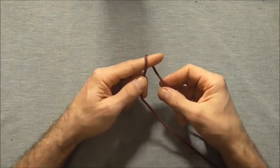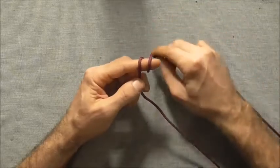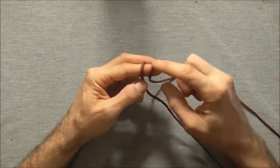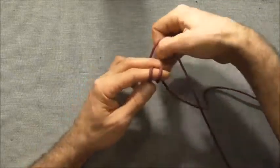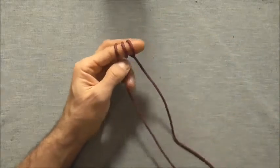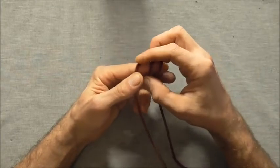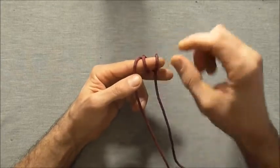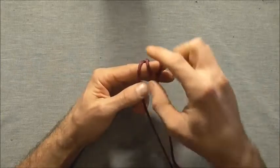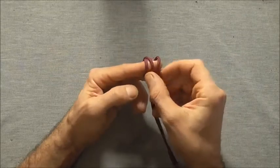We want to start off by tying an alpine butterfly. The way I'm going to do that is take a wrap once around my finger with the right hand strand and come around the other way with the left hand strand, so we should have three wraps on our finger. Now I want to take this very left strand into the center.